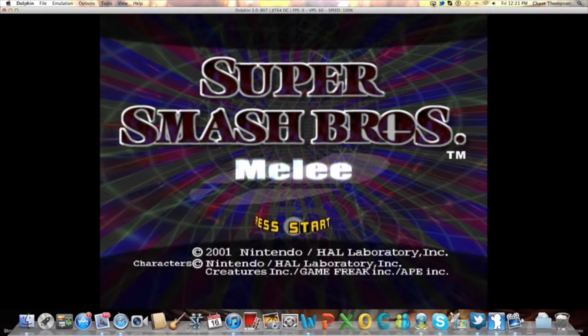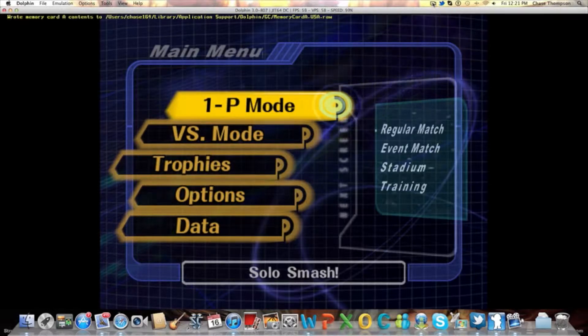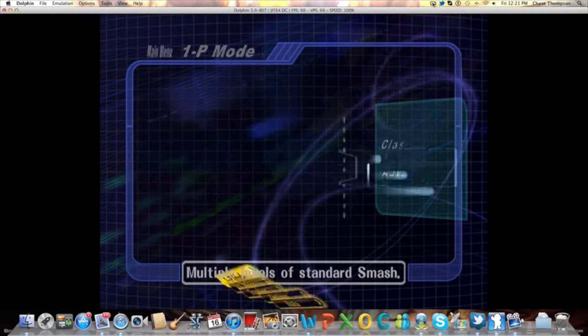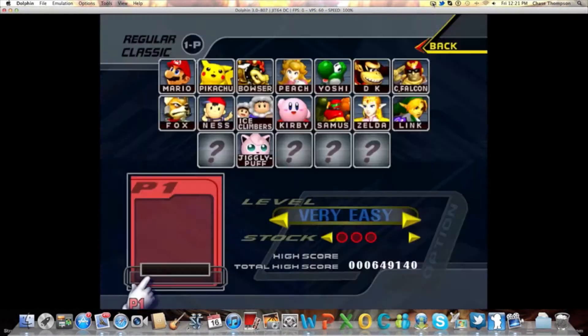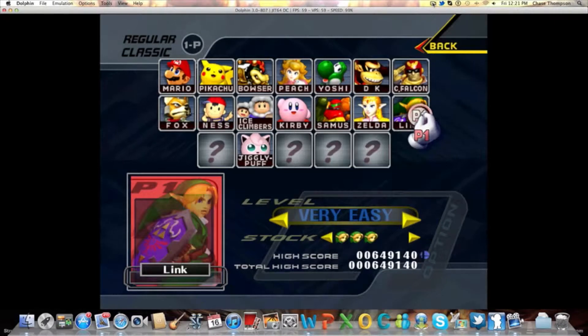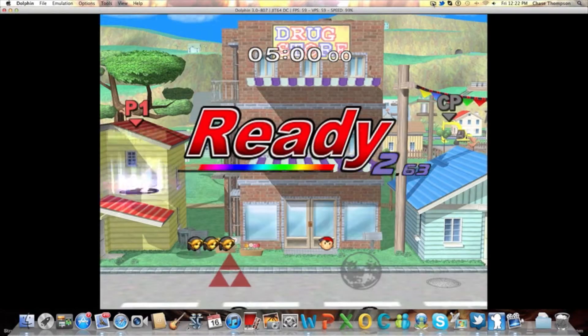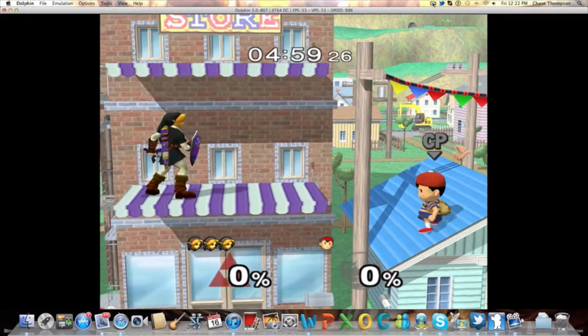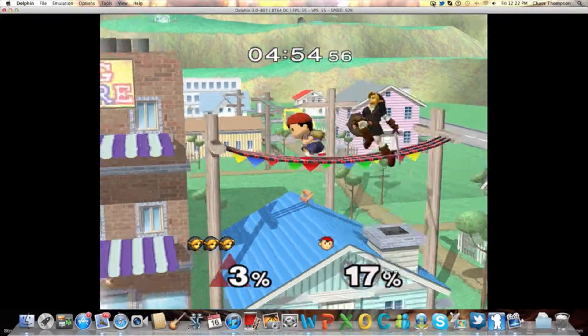What's up YouTube, it's Chase, HeroXCableX back again. Just got a Dolphin emulator where I can play my GameCube games on my Mac. I'm going to do a quick run through to see how fast we can go and make sure we can get through this. It's just a test to see how well it works, and it works out very nicely.